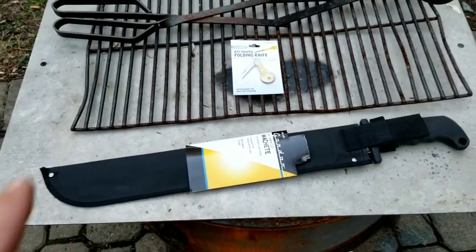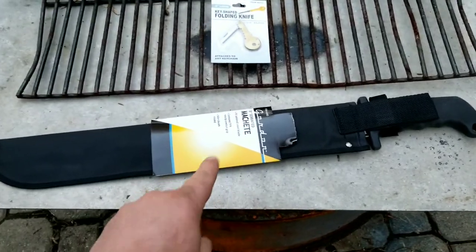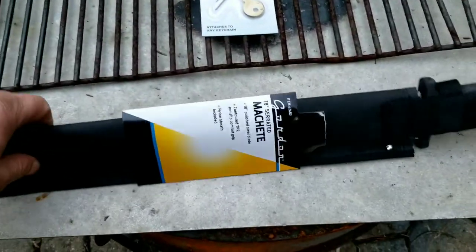Hey, what up everyone? Let me show you guys my newest Harbor Freight purchase. I got this new machete, man. Got a pretty good deal on it.